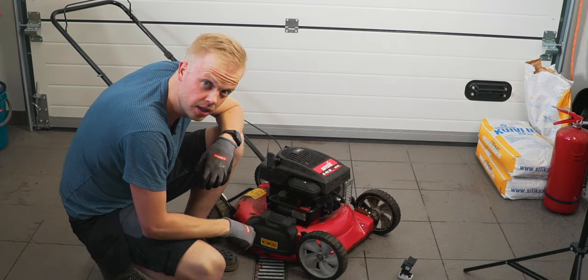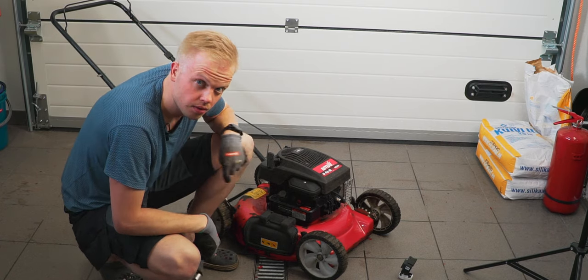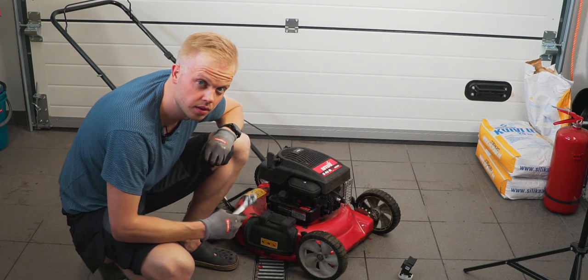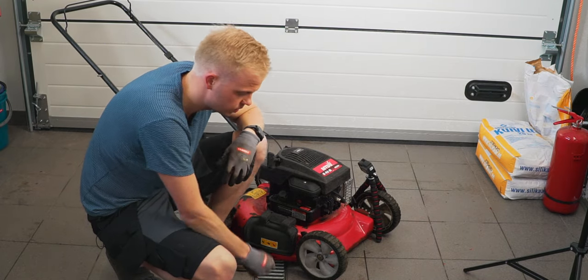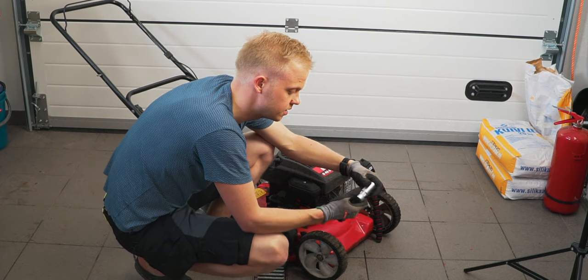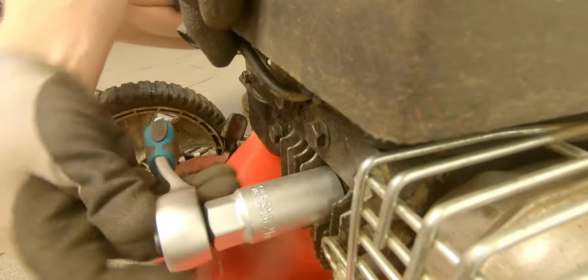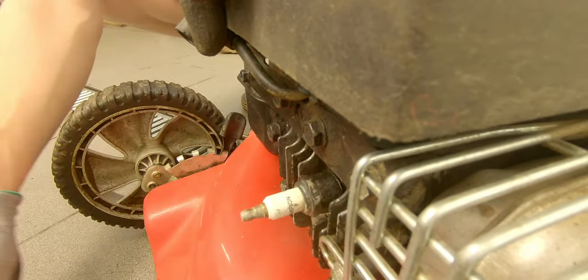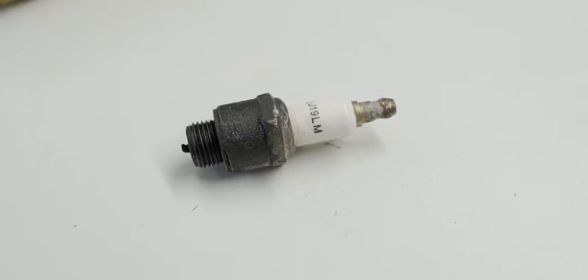The blade is changed. The next step is to change the spark plug, which is located here. Make sure to buy a new one that fits your mower — there are different brands but there's also a comparison table to check. Changing the spark plug is also quite a simple task. You just need to unplug the wiring and get the right key — in my case it's a 21 millimeter socket especially made for spark plugs. The old one is quite oily and black.